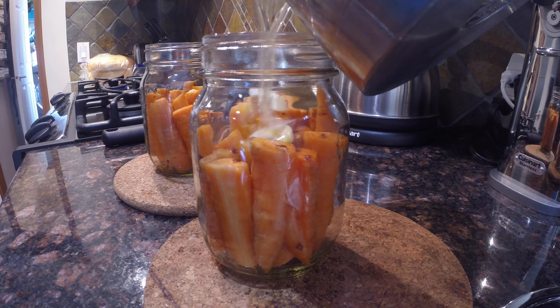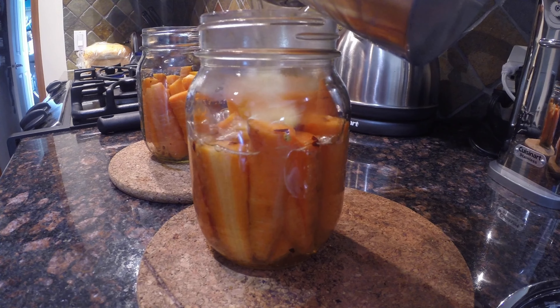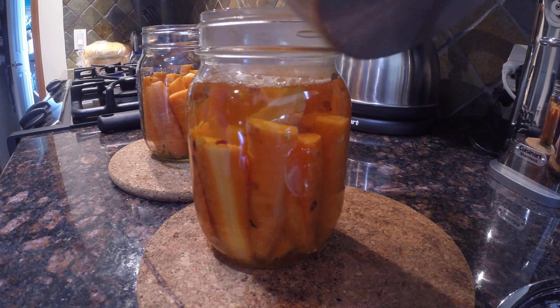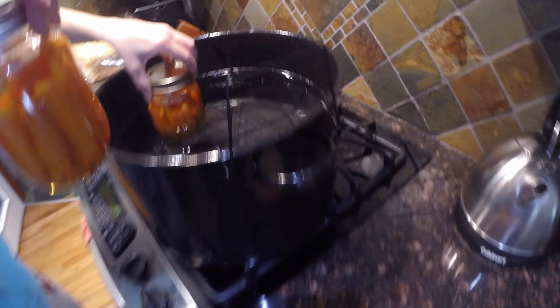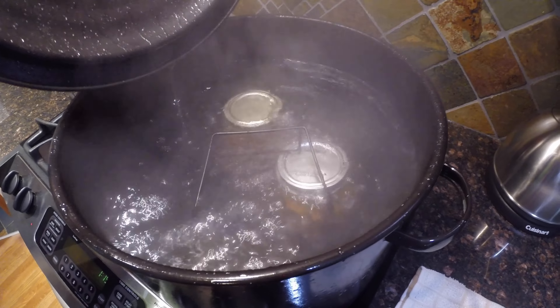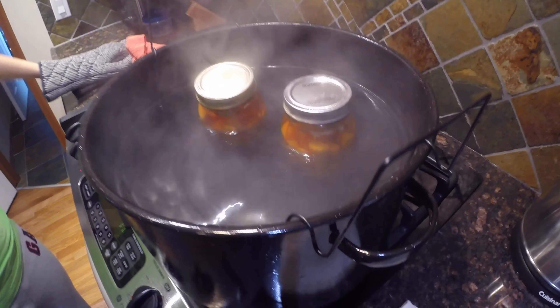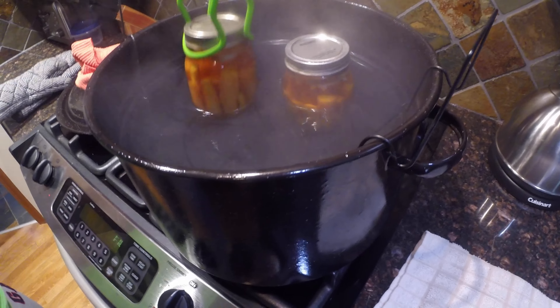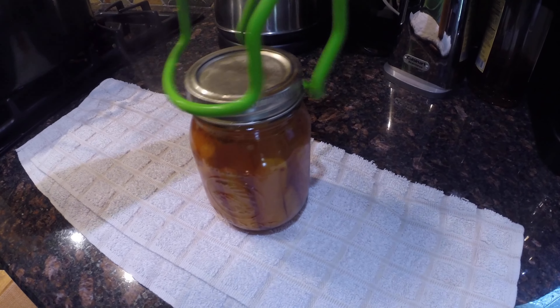Next we're going to add that pickling solution into the jars and cover up the carrots. Put on the lids and boil them for 10 minutes in a canning pot, and then they're good to go. Remove the jars from the pot and let them sit and cool off for about 12 hours. You can eat them pretty much after they cool down, or you can put them away in cool dark storage and they'll actually last for a couple of years.